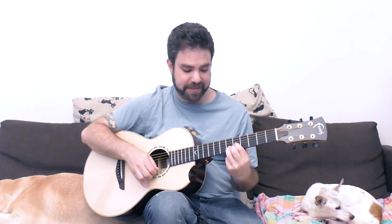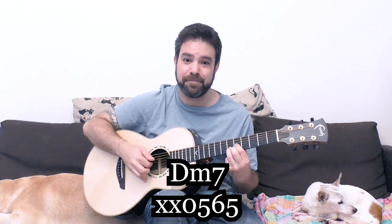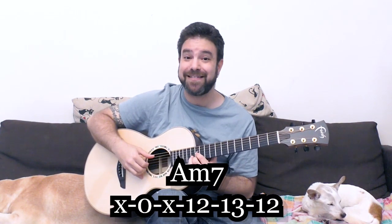If you do the same thing 2 frets up on fret 7 with the D string open, you get G over D — this is a G chord. If you play the D shape on fret 5 with the D string, you get D minor 7. If you play it on fret 7 with the open E bass string, you get E minor 7. If you play it on 12, 13, 12 with the A string, you get A minor 7.